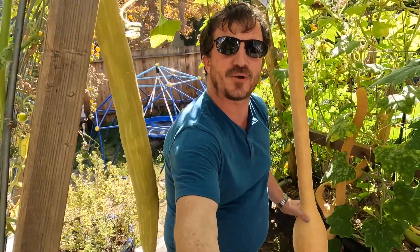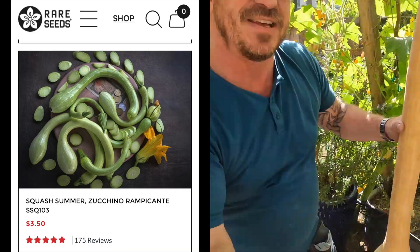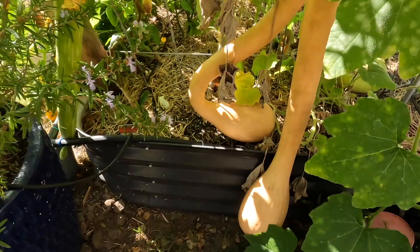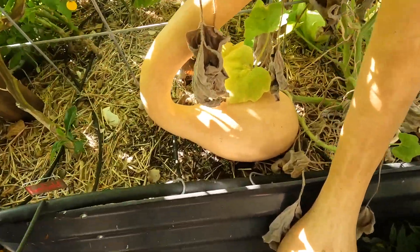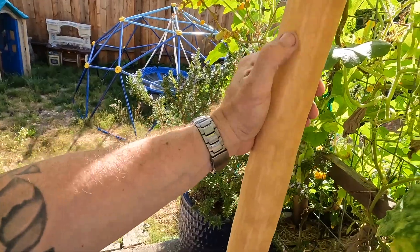Quite possibly one of the coolest squash I've ever grown is the Zucchino Rampicante. It's an incredibly productive plant with absolutely humongous fruit. This one's over 48 inches long. Lots of them — look how big each of these are. That one's almost the same size, that one's bending funny. And these are fully mature, like winter squash.